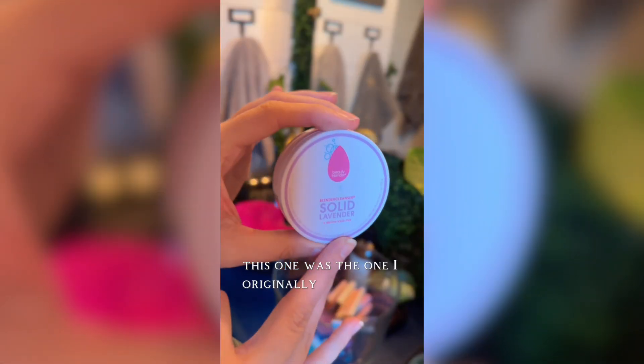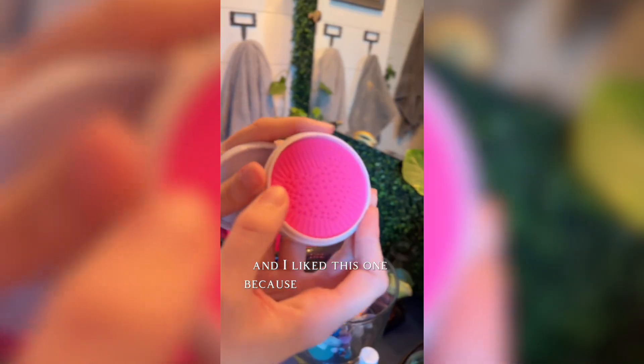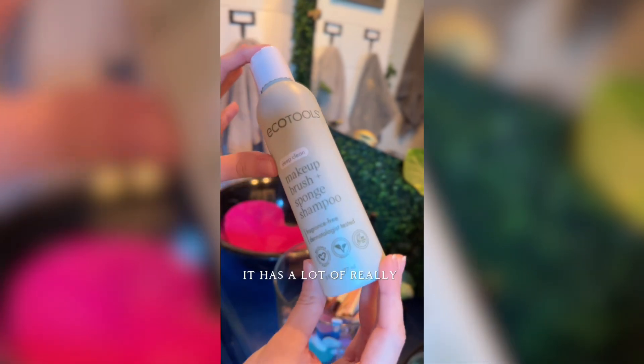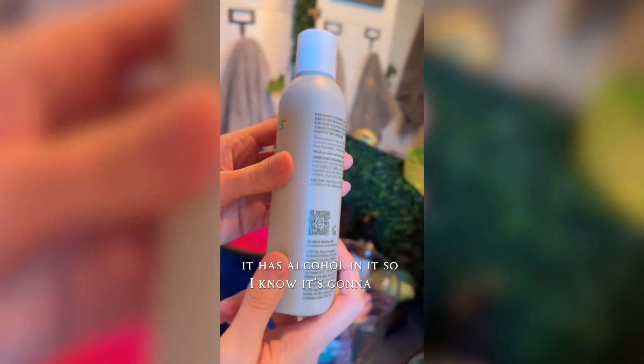I've honestly been using this one forever — this was the one I originally got for my beauty blenders and it's lasted me a super long time. I liked this one because it comes with a little mat, but I'm almost out of it, I've used this like crazy. So we're gonna be trying this new one — it has a lot of really good reviews and it has alcohol in it, so I know it's going to be sanitizing as well.